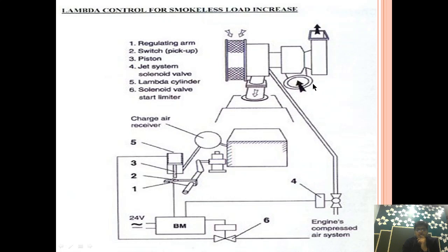Let me familiarize you with this diagram. This is the inlet to the turbocharger — exhaust coming out from the individual units is going here. After the turbine gets the necessary drive using the exhaust energy, this is the exhaust outlet. On the other end, this is the compressor side. Air takes suction from the filter, and after being compressed by the compressor, it goes to the charge air receiver or scavenge manifold.